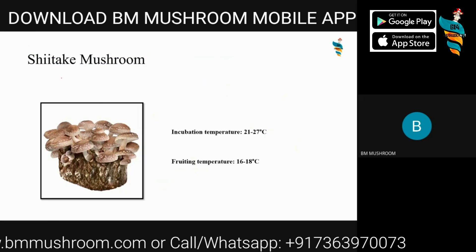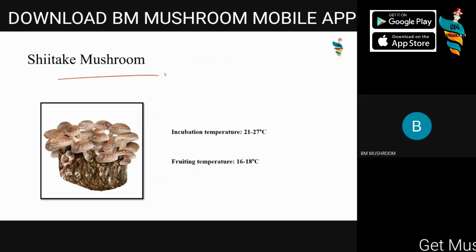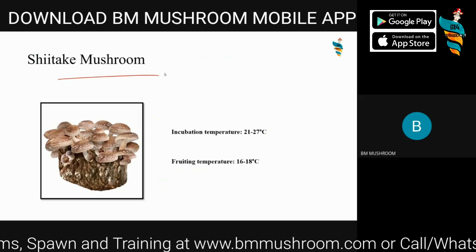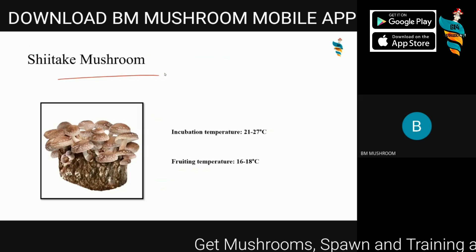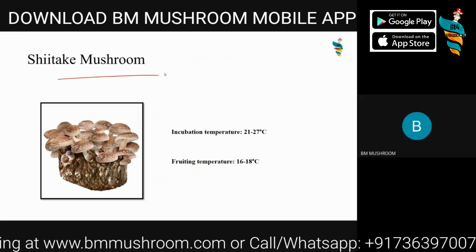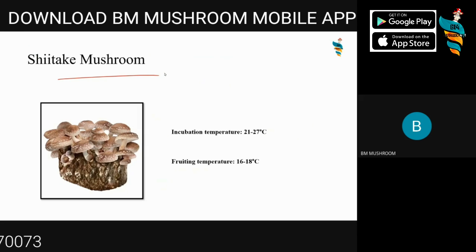Then there is the Shiitake mushroom. By the end of today's webinar, I will share references for all these materials, including temperatures, chemicals used, and methods of compost preparation. I'm keeping it short for the webinar and focusing on topics not covered in previous sessions — just explaining these points for newcomers. Shiitake mushroom is one of the most highly sought-after mushrooms, ranked either first or second in global production.